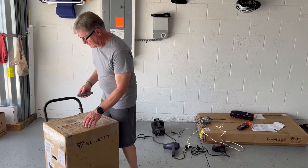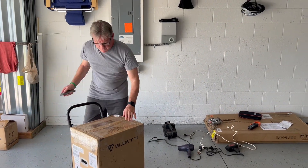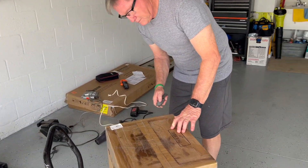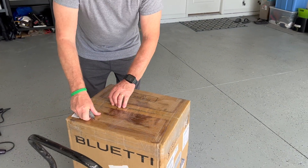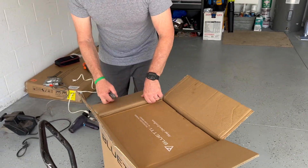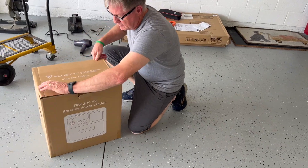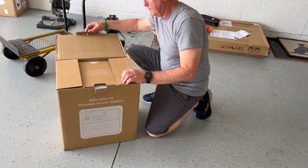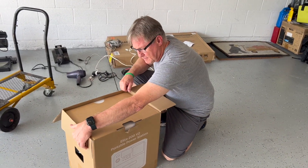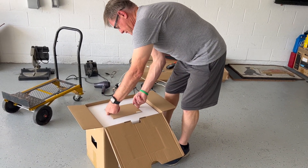We're here with the Bluetti EB200 V2 unboxing. This is a 2073 watt-hour energy storage capacity and 2600 watt power capacity. We're going to unbox it here and then test it out. Version 2 is of course an updated model — Bluetti has been updating a bunch of their portable energy storage products and power stations as they continue to improve the tech.